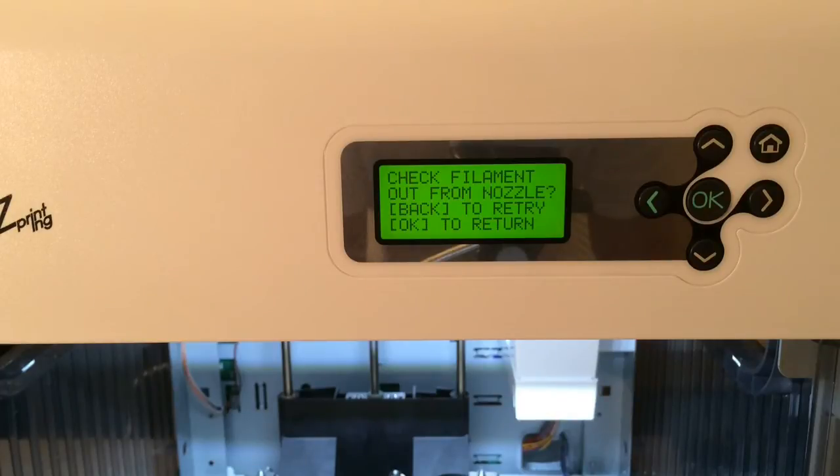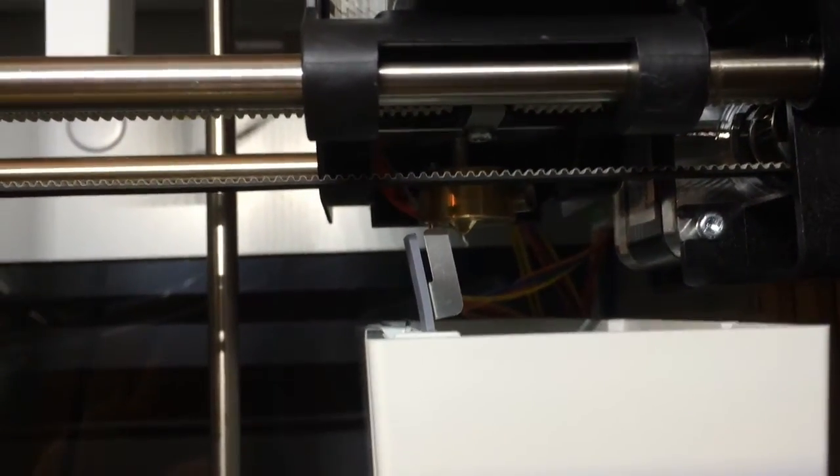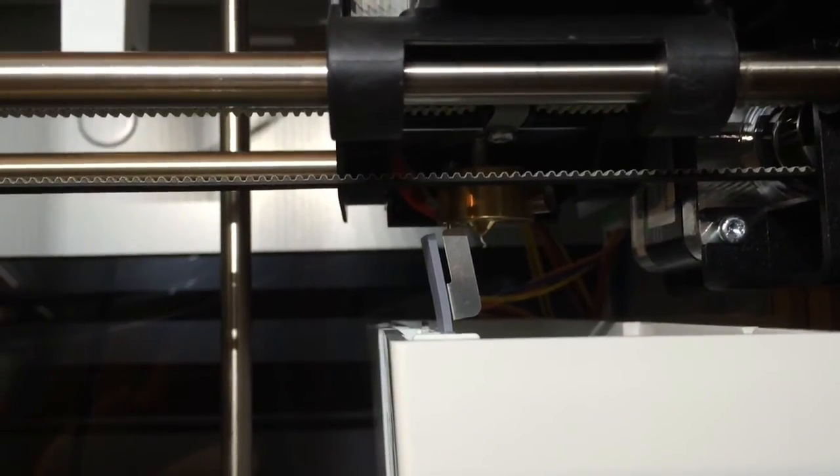It says check filament out from the nozzle. Back to retry, OK to return. The nozzle looks like something came out, but it looks white, not red. So I'm going to hit retry.